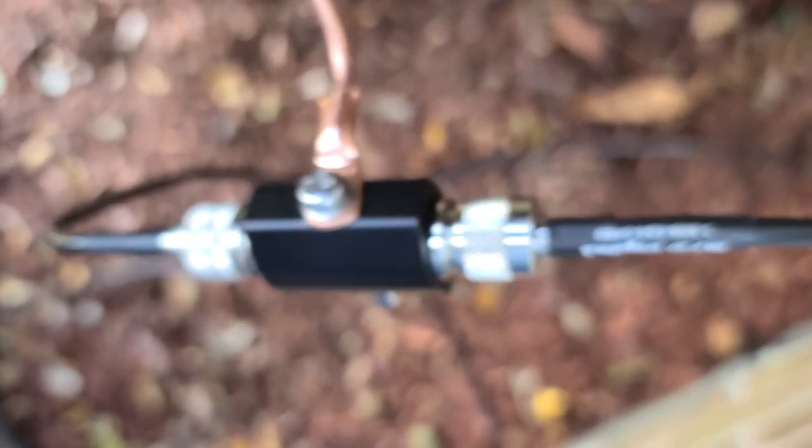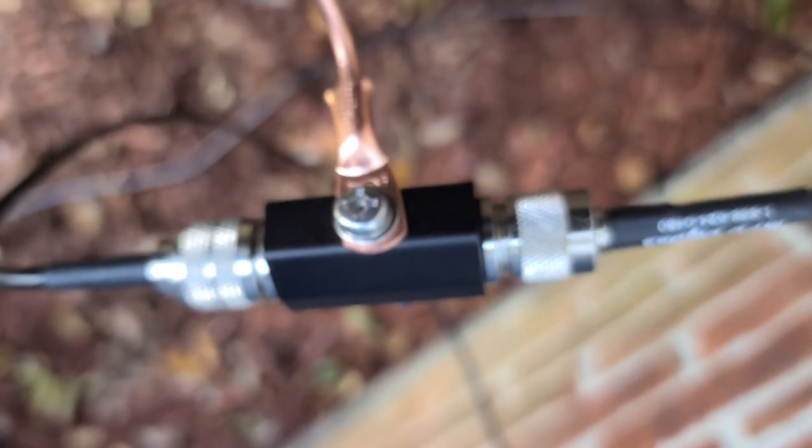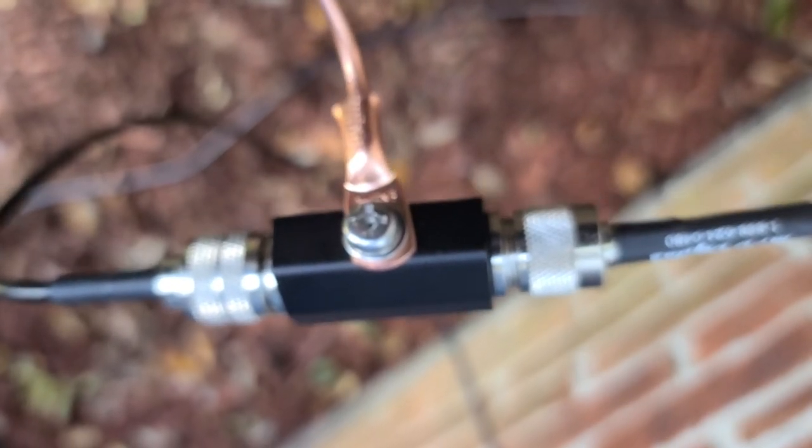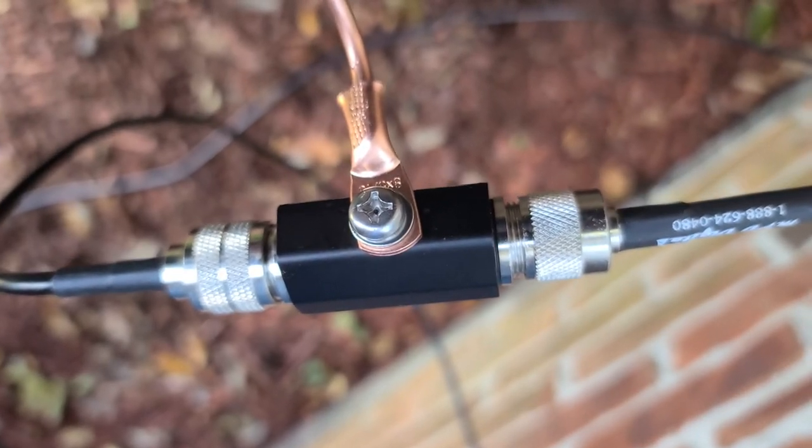I'm KY4BDP for the Lake Cumberland Amateur Radio Association. If you don't have one of these in line, go get them — there are different vendors out there. Have a great day, give us a thumbs up on this video, and subscribe.